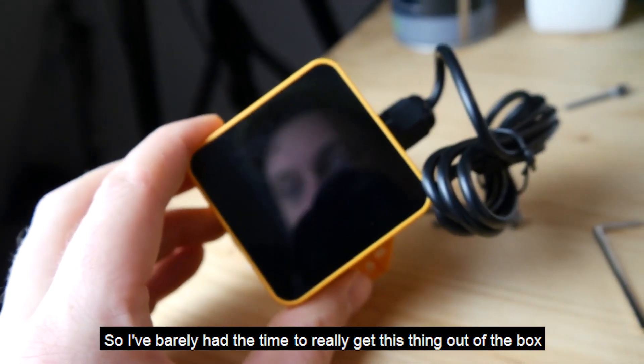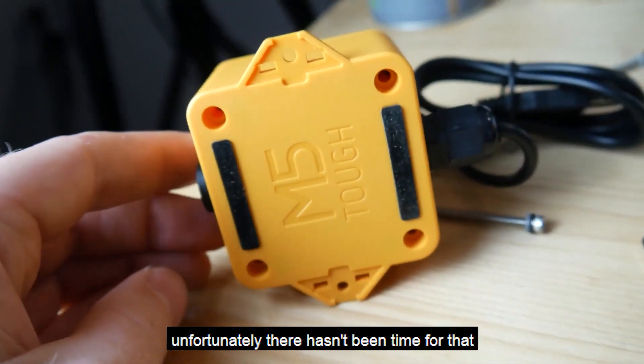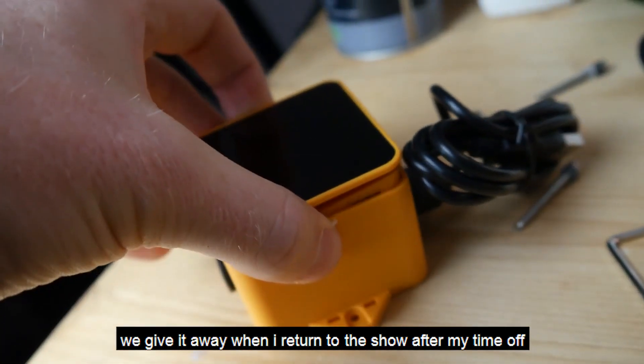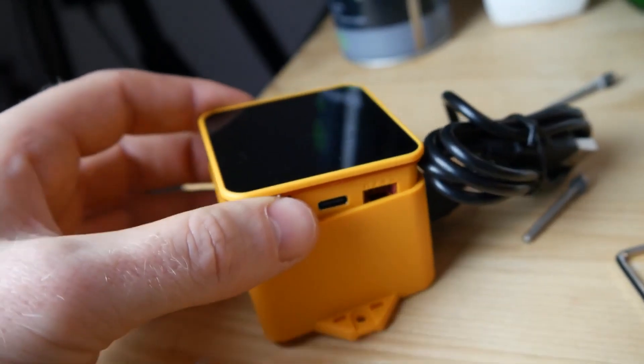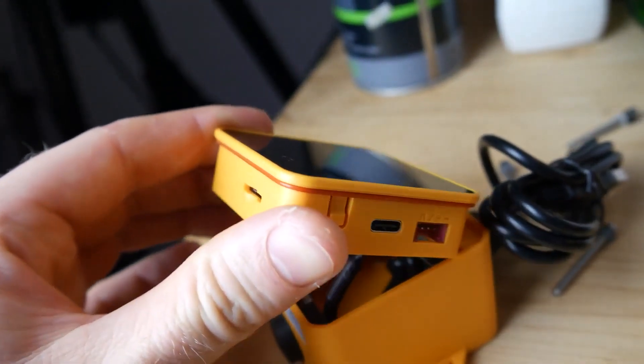I've barely had the time to even get this thing out of the box. They sent it to me and I really wanted to do a feature on it, but unfortunately there hasn't been time. There will be a full feature on this around the time we give it away, when I return to the show after my time off — paternity leave, I suppose.